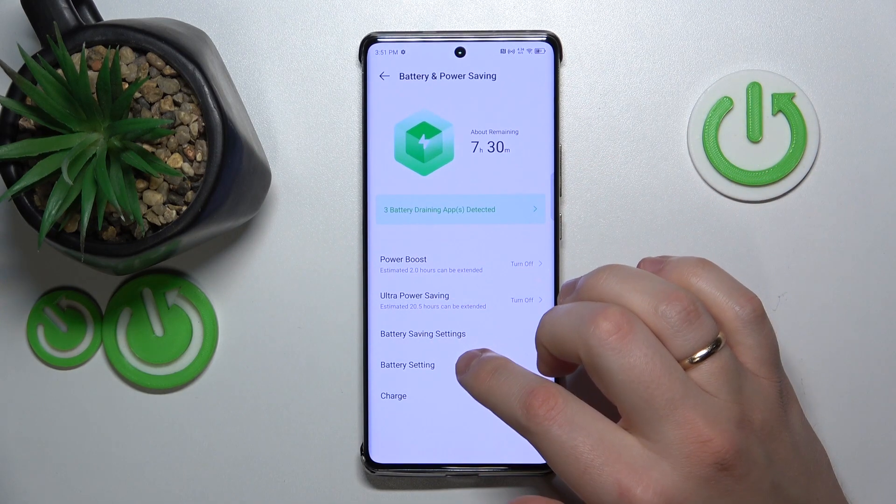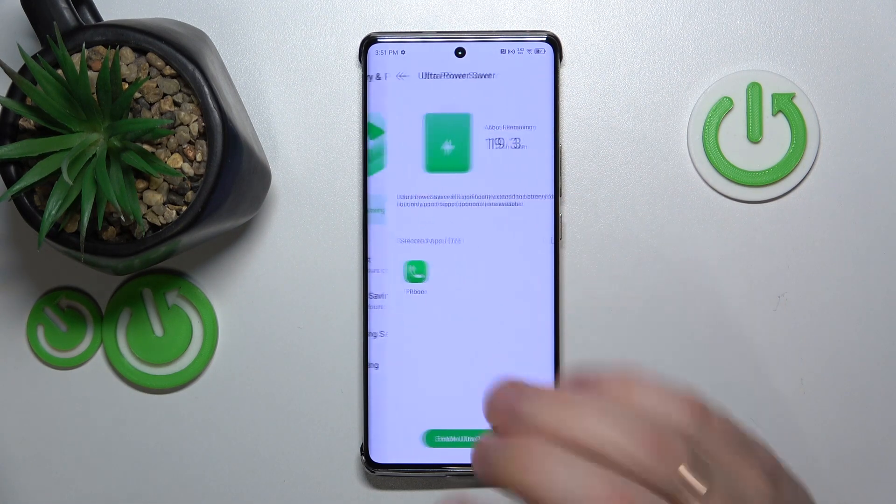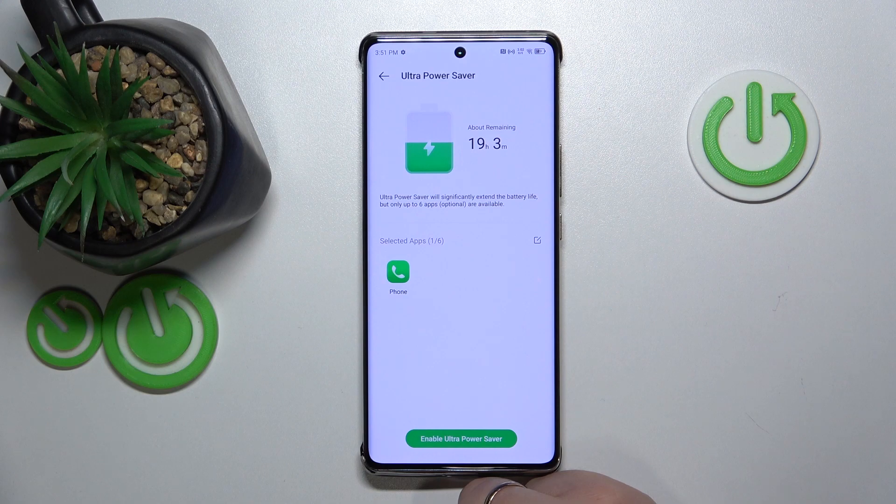Earlier in this video you could have noticed that we also have the Ultra Power Saving option here, which will conserve your battery even more aggressively, but keep in mind that it will come at the cost of reduced functionality and just overall reduced performance.